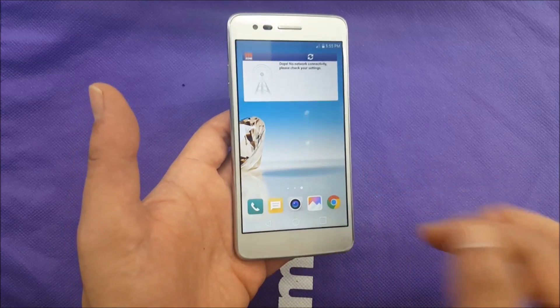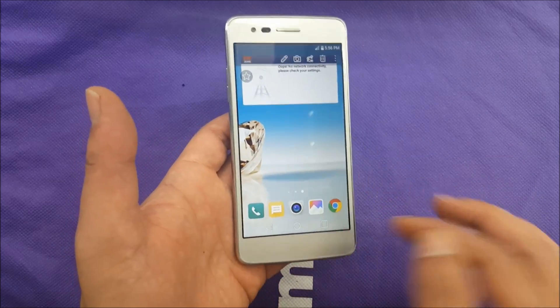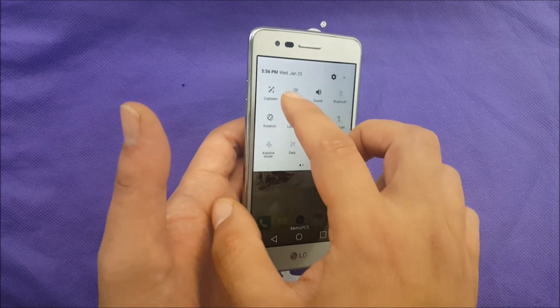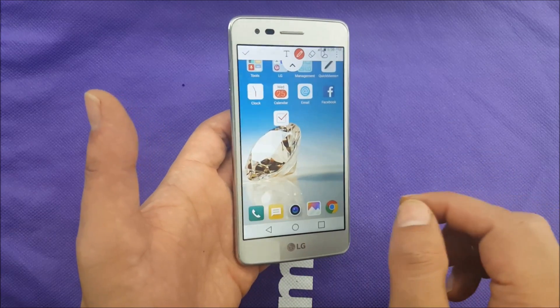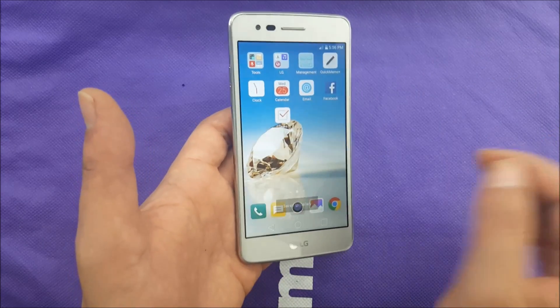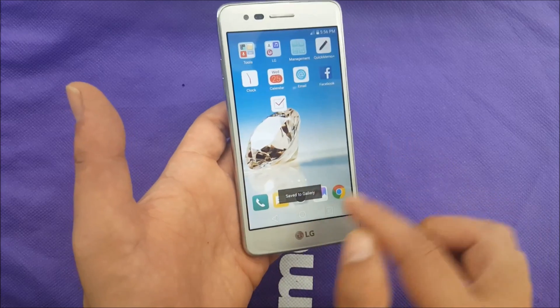Let me show you another way. If you are on the main screen, you can just slide the phone like this and you will see Capture. You just have to tap Capture and then select Right, which means you want it to be saved to the gallery, and it should be saved after that.